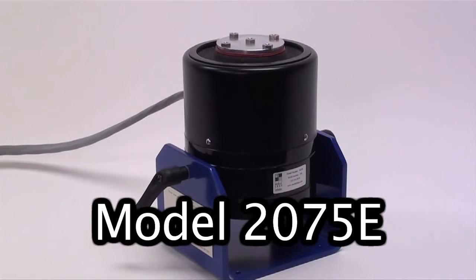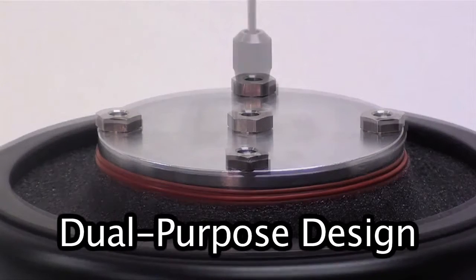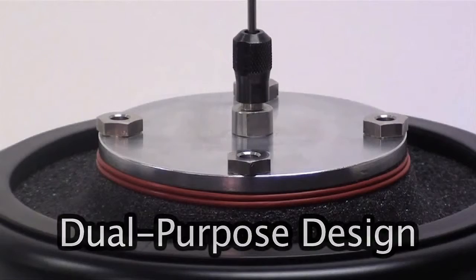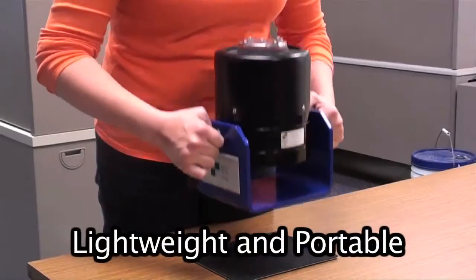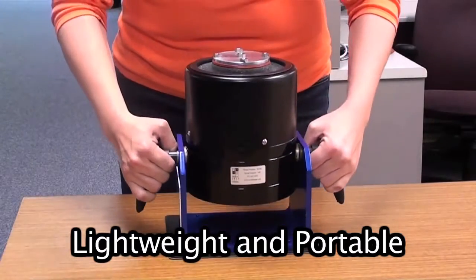The 2075E Dual-Purpose Shaker features an innovative dual-purpose design that integrates a platform table for traditional vibration testing with a through-hole armature for modal studies. The shaker is lightweight and portable, weighing just 35 pounds or 16 kilograms.